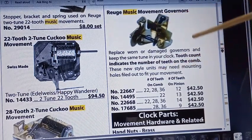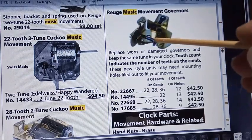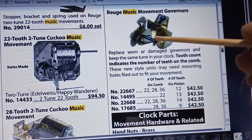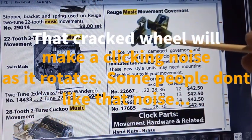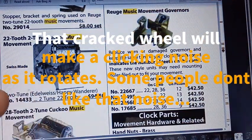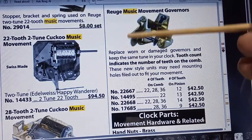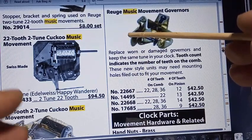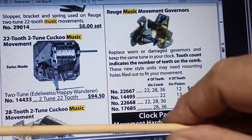This is the governor assembly. Here's the governor band. This wheel right here — even though this is a metal wheel — is what normally cracks in the plastic system. At the end of the shaft, it's what is called a pinion gear. Pinion gears match up with wheels. On the end of this wheel there's also a pinion gear that matches up with the music box drum assembly wheel to make it turn.